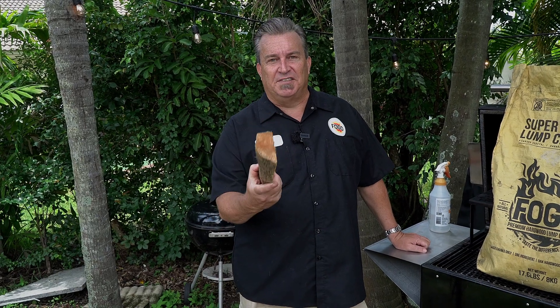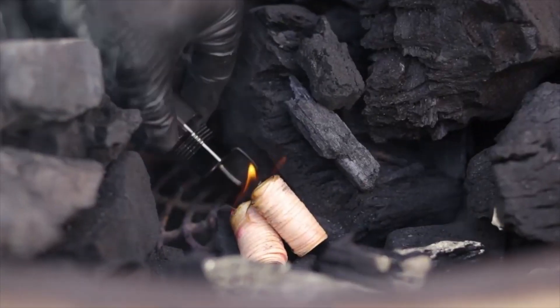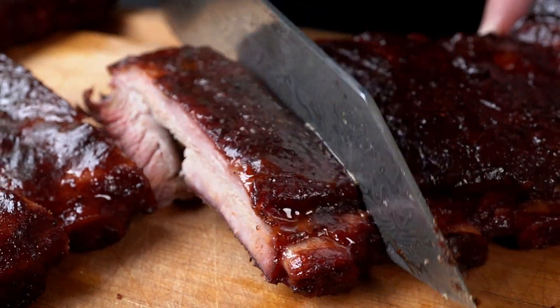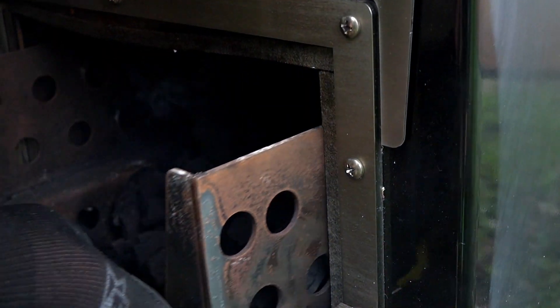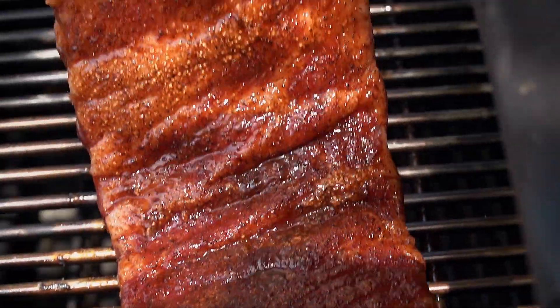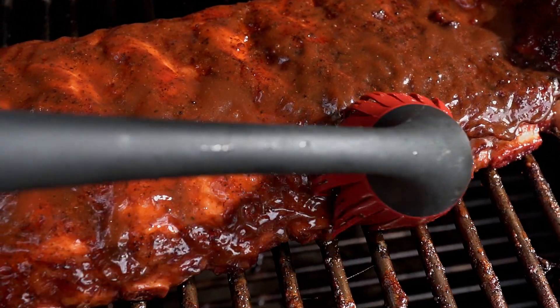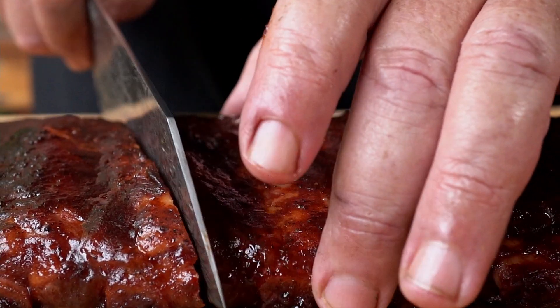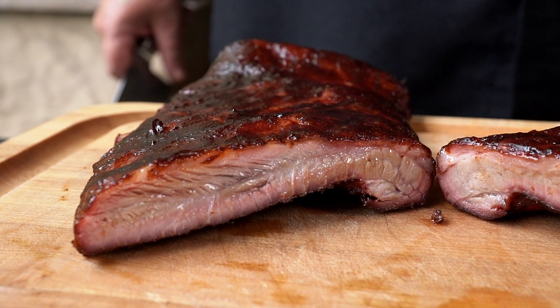We've been doing a lot of grilling. Let's get back to smoking. I figured it's about time we get back to smoking some meats. That's what I'm talking about.